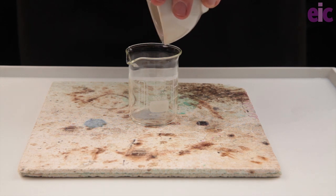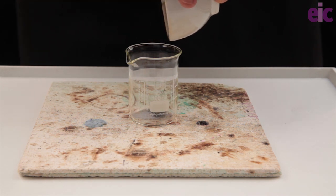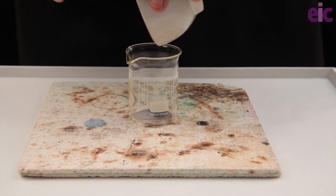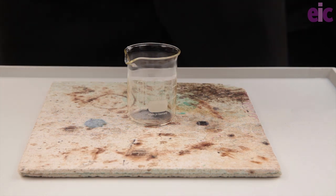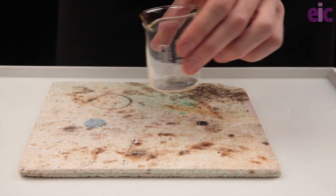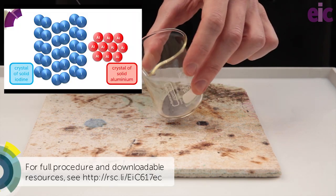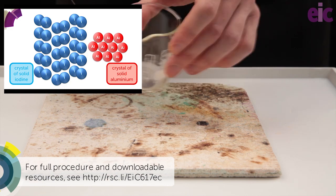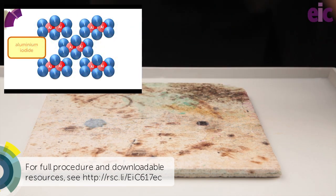Notice the difference in the appearance of the elements. The aluminium is a pale grey powder and the iodine is much darker. When we mix them, as we would expect, we see a shade between the two with visible darker and paler patches. This is evidence that we still have the original materials there, just mixed together. Particle diagrams like these can be downloaded from the EIC website with supporting information on this demonstration.